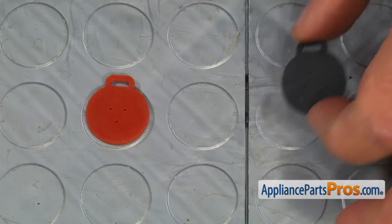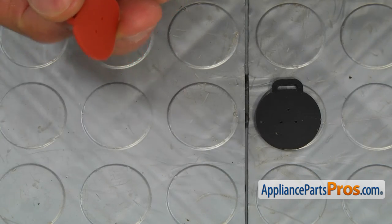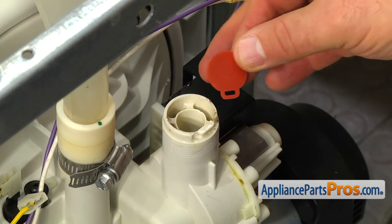This is the old flapper valve next to the new one. If you don't have this part, you can get it from appliancepartspros.com. Install the new flapper valve.